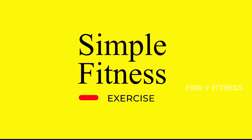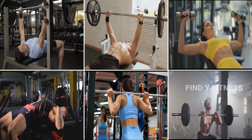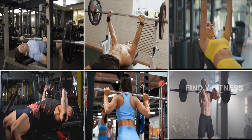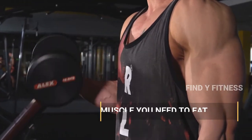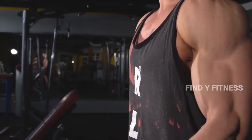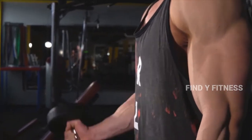Simple fitness exercises are generally considered unrelated to both building muscle and losing fat. To lose body fat you need to eat less, and to add muscle you need to eat more, so it can seem difficult to pursue these two objectives at the same time.